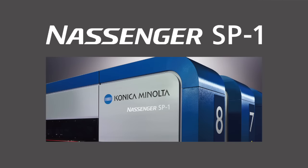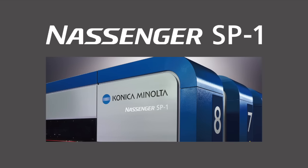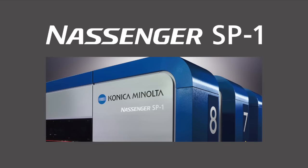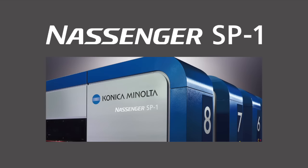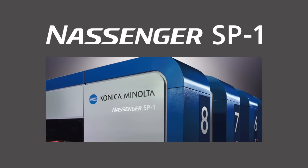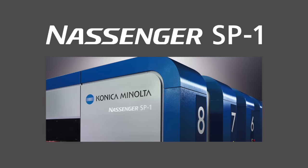Konica Minolta's Nassinger SP-1: delivering faster speed than conventional textile printers with added digital printing convenience. Performance that is ushering in a new age for inkjet textile printers.